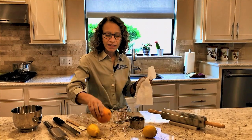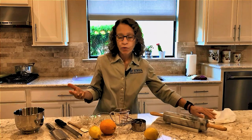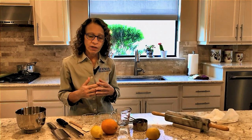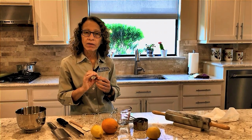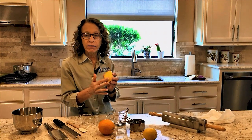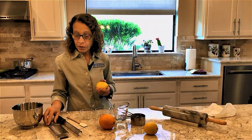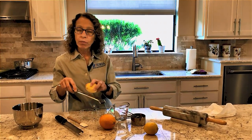Remember, zesting just brings incredible flavor to a product. And the big mistake that people make is they overdo it. You don't want to get the white part or the meat part of the peel — you just want that very fine upper part of the peel to zest. There are all different kinds of zesters on the market, whether you get something long and thin, or perhaps you want something heavier as your microplane.